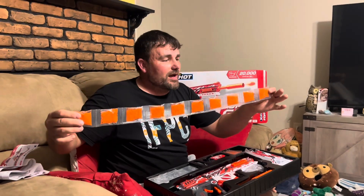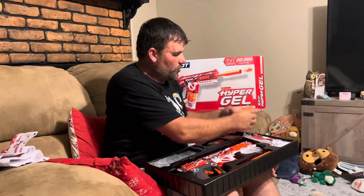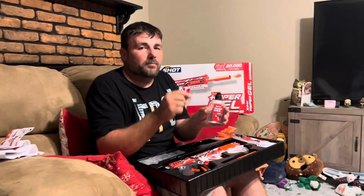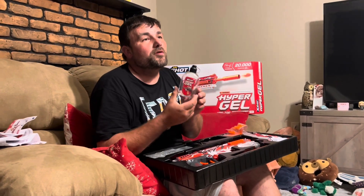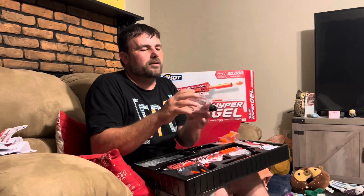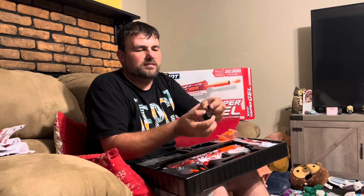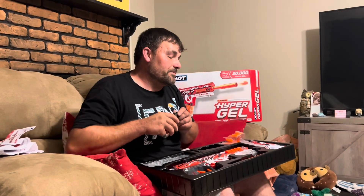First thing is ammunition - they do not cheap out. You get 20,000 rounds total: two packs of 10 bags with a thousand in each. Dump one into your container of choice - they include a little container. Dump the thousand in, add some water, and let it sit for a minimum of two to three hours so the gel balls properly expand to the right size, or your gel blaster will not work right. Then hold your finger over and let the excess water drain. There is a slit in the magazine so it should drain anyway.